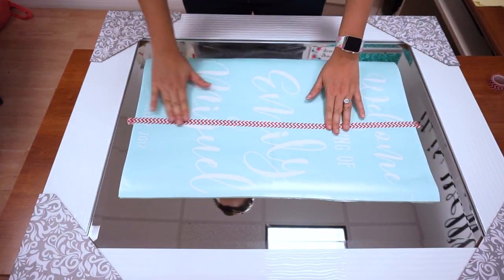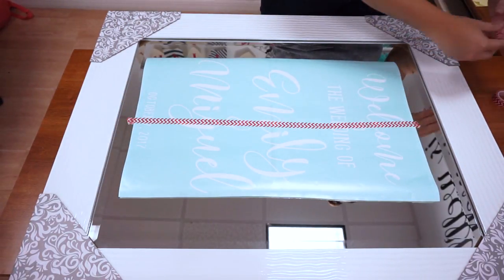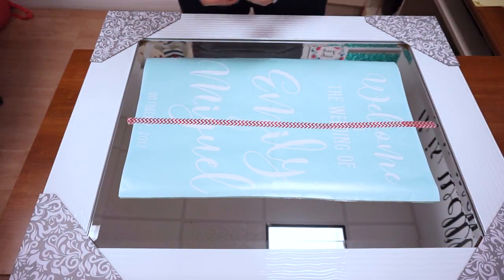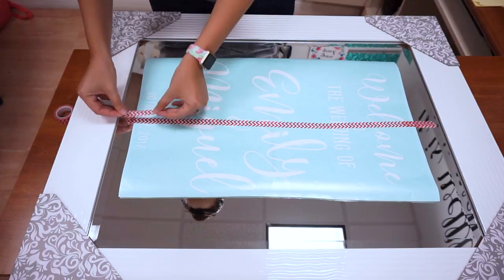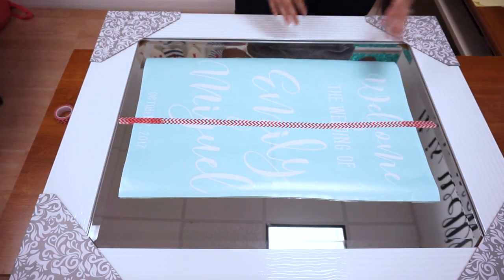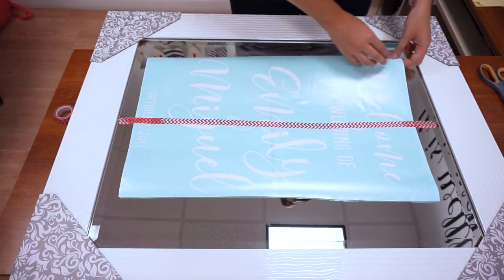I have it down smooth and I'm going to put some bigger pieces on the side here just to make sure I can keep this down. This is going to serve as a hinge when applying my decal. The idea is it gives it a base to work off of, and then I can flip it around and apply the decal. I just cleaned the glass — it's all set.